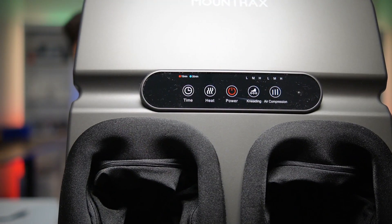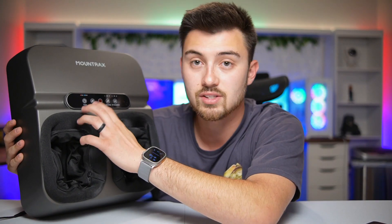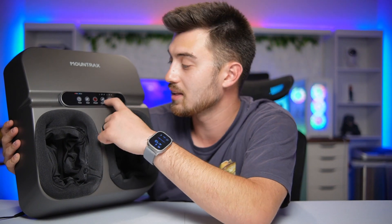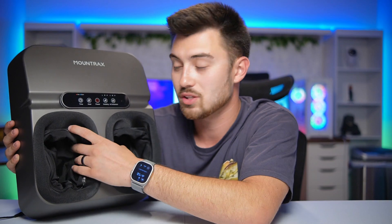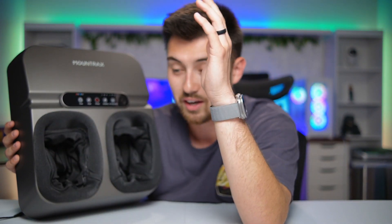On the front you've got heat, the power button, kneading, air compression, and a timer. For the kneading, you've got low, medium, and high — I like it at high because it really massages the deep tissue in your feet. The air compression squeezes your feet very tight, and paired with the kneading it's really nice. I typically set the timer for 30 minutes, sit there, and it just does its magic.